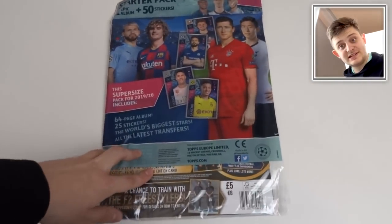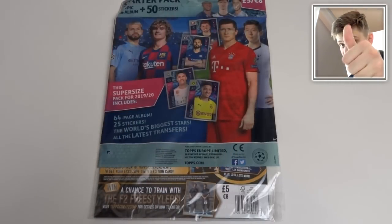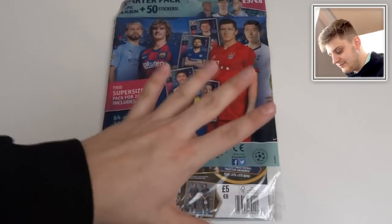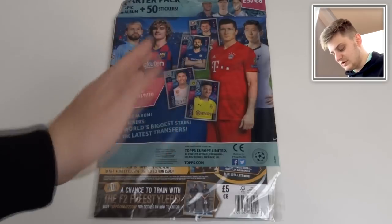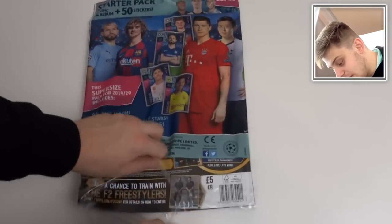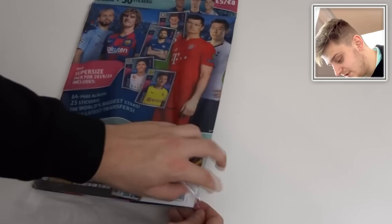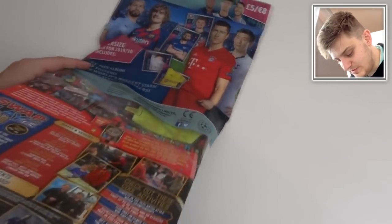So, before we get inside this starter pack, make sure to smash the like button and hit the subscribe button for more Champions League products on the channel. More sticker openings — I've got quite a few packs to open as well. Thank you very much to Topps for sending this over, by the way. It does mean a lot.